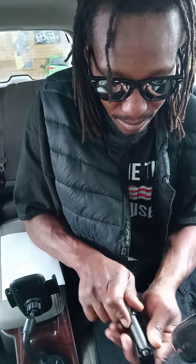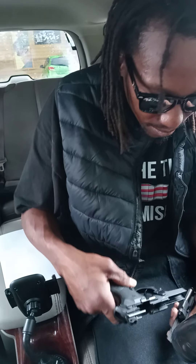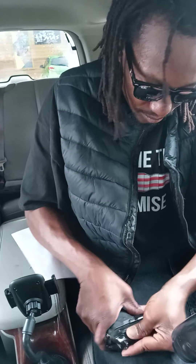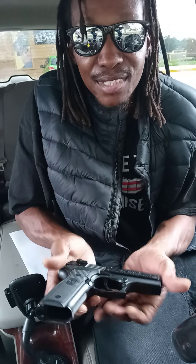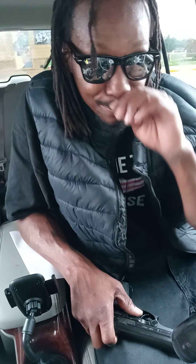There's all the pieces. All right, time to put it back together. There it is, back together — Stoeger Cougar 8040, 40 caliber. How fast y'all think I did that? Tell me in the comments down below. Also, how y'all doing today? I hope all is well.